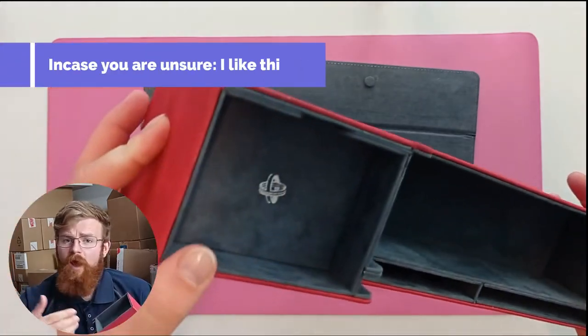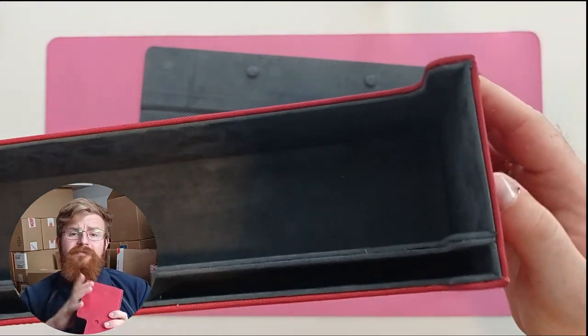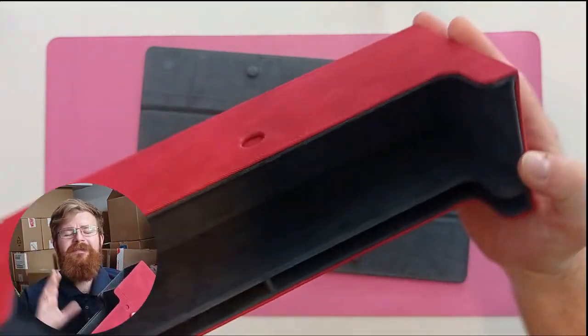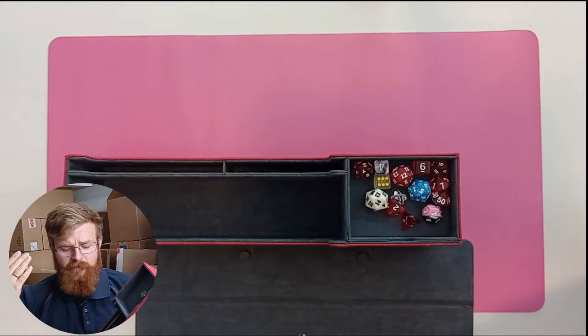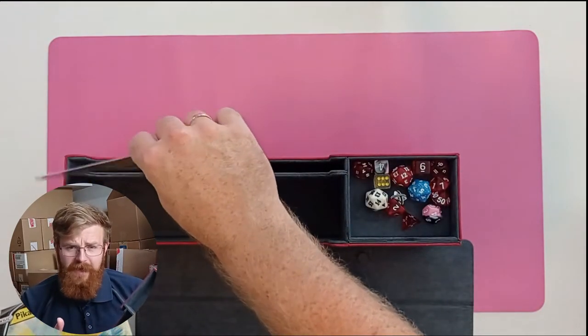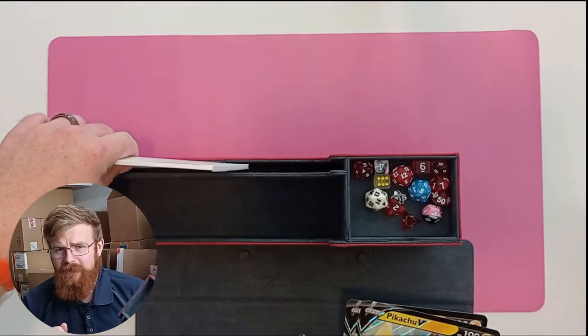Whoever did this — if anything, over-engineered it — it's a wonderful little piece. It really endears me to this box. And then we have these really peculiar slots — as you can see in this video — they're meant to be, as the box says, for a notepad and an oversized commander card.